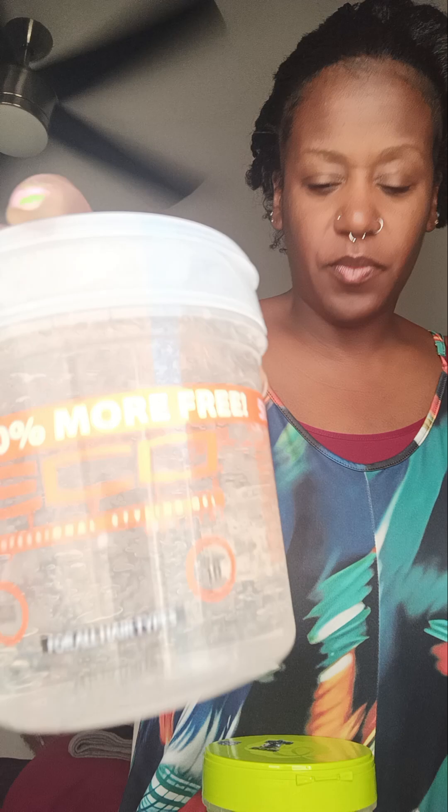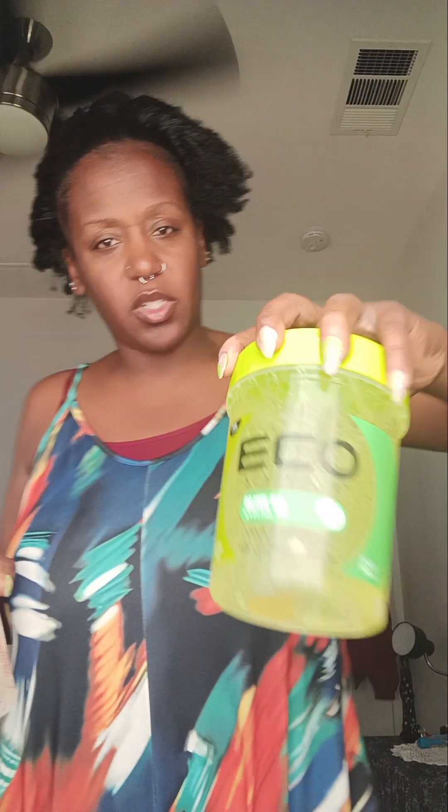I'm using this Fantasia Iso Plus, but I don't need this, so I'm going to use this instead. I'm going to wait to use that Fantasia, and I got my trusty gel — but I don't know which one I want to use. I opened this one already, so I guess I'll stick with this one. This is Eco Styler, by the way — they changed the look with this one. So I'm going to use the Olive Oil one.